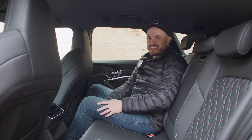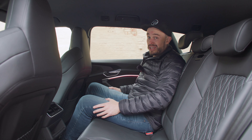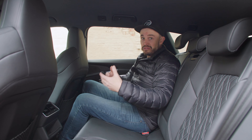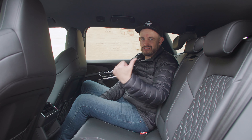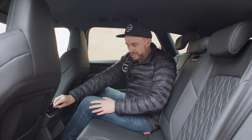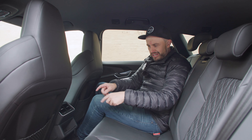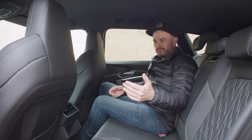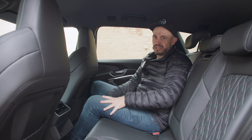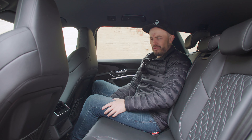It is a large SUV with a fair amount of space in the back row. With the seat set for my driving position — I'm about 182cm or six foot — I have enough room to sit back here comfortably with lots of knee room, fair bit of foot room, and decent headroom. It's well-suited as a family SUV for those who don't need three rows of seats. In the back you also get directional air vents, dual USB-C ports, and a 12-volt outlet.